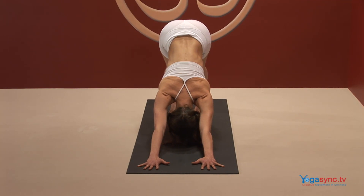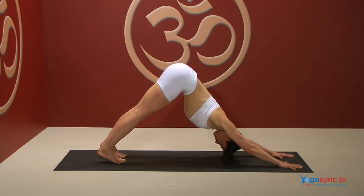It checks heavy menstrual flow and helps to prevent hot flushes during menopause.